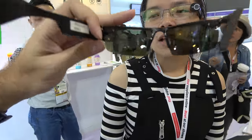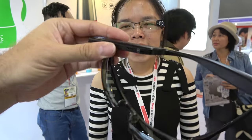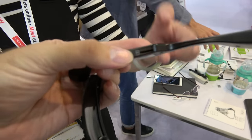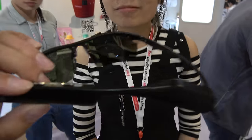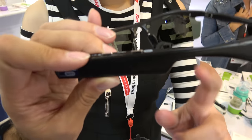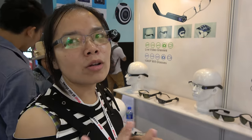The battery life for video recording is about one hour. You can put a micro SD card in here, and it also supports cloud storage. If you don't have a memory card, you can download via your mobile app. Wi-Fi streaming is supported, and mobile hotspot is okay too. You can stream live video to your friends.